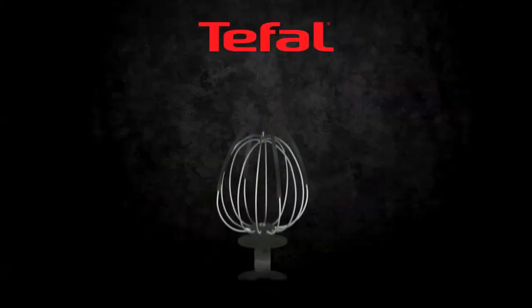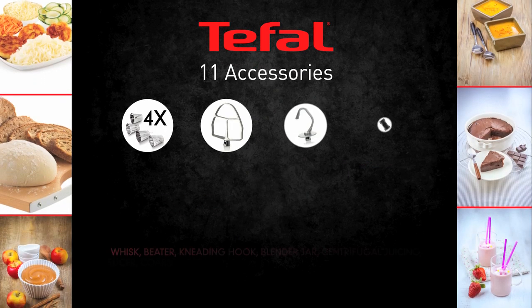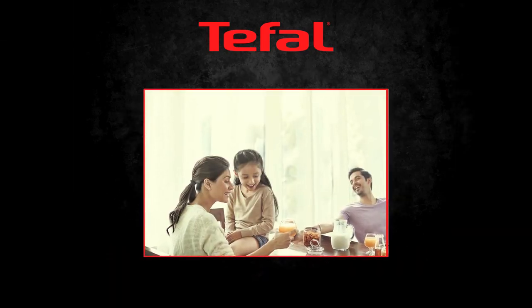It offers perfect results with patented flex whisk technology and high versatility thanks to its 11 accessories. Experience the true joy of cooking with Tefal.